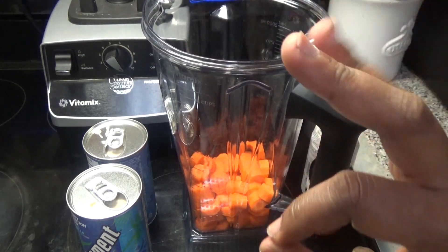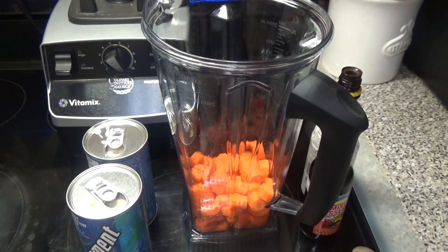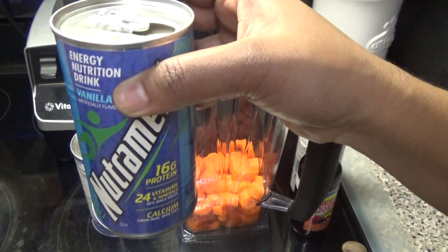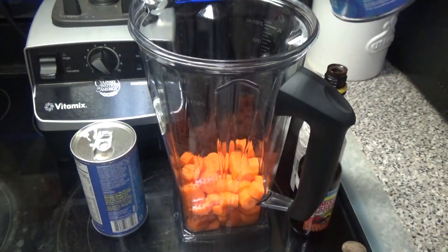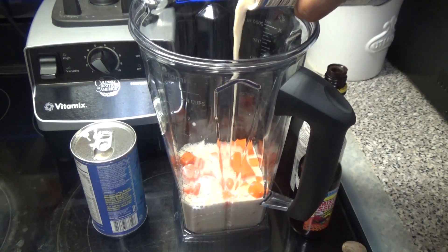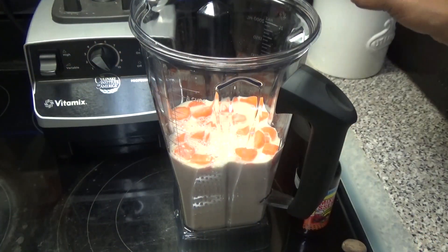That's equivalent to about three medium carrots. I'm not going to be using any sweeteners like sugar or condensed milk. Instead, I'm using vanilla nutriment as my sugar and milk element. I'm going in with two 12-ounce tins of nutriment. If you can't find nutriment, you can use Supligen or vanilla Ensure.